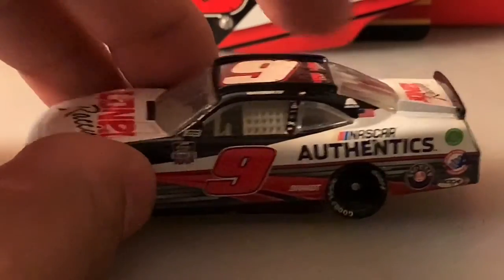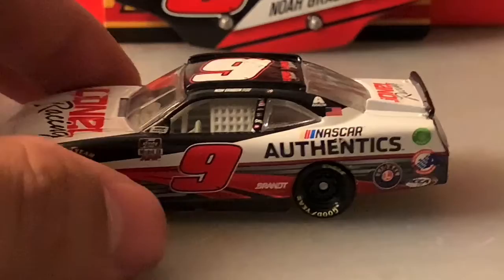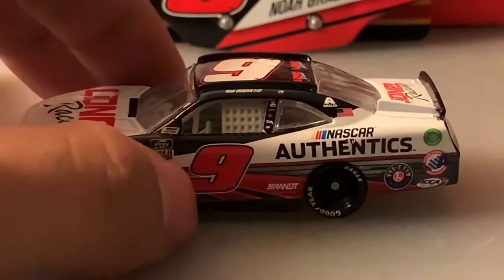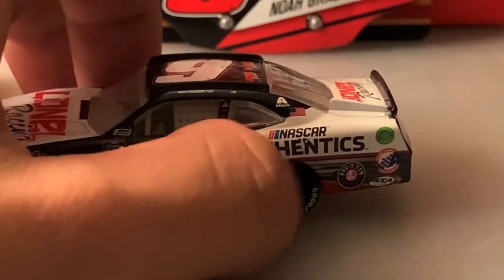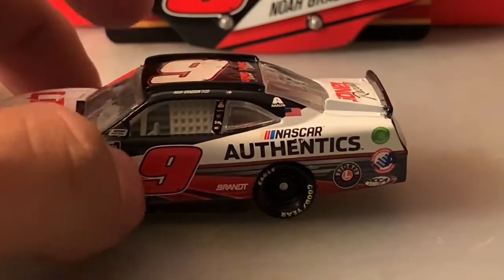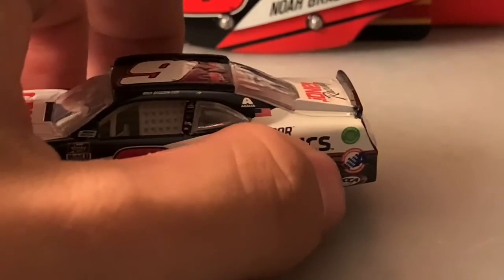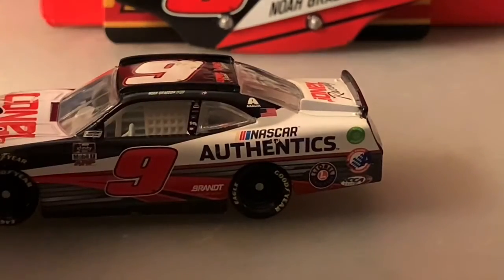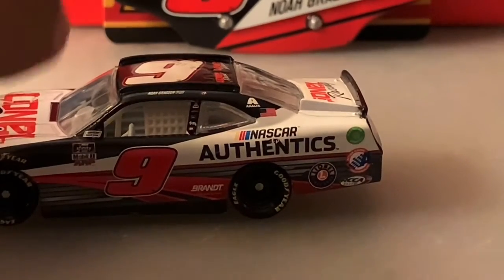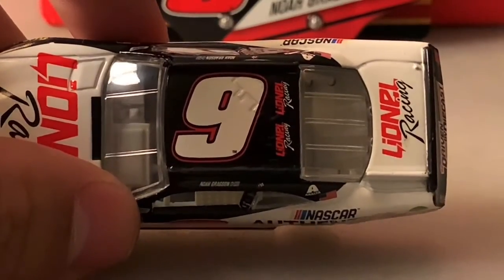You've got Exalta, the American flag, NASCAR Authentics on the side — looks like there's a little nick there, but whatever. You've got Brandt on the bottom, Lino Racing on the left quarter panel, the Action Racing Collectibles logo, the RCCA logo on the quarter panel, and the number nine on the roof.